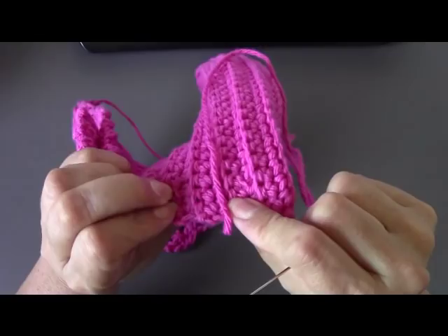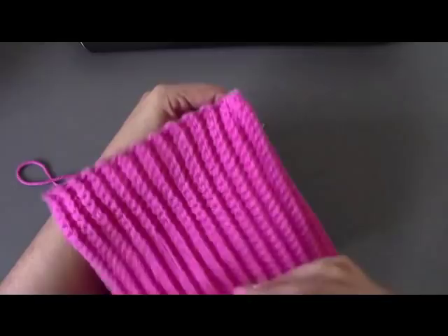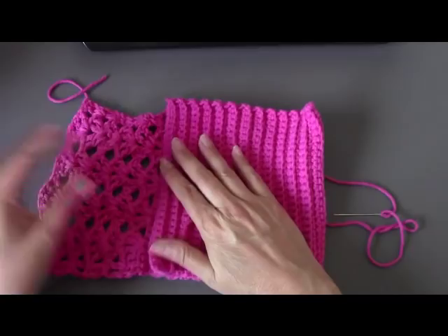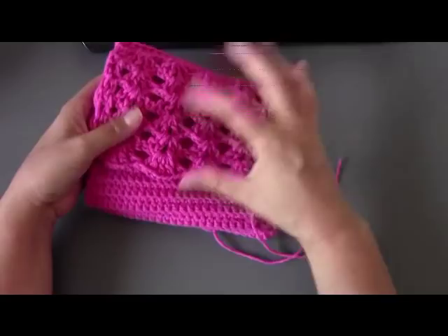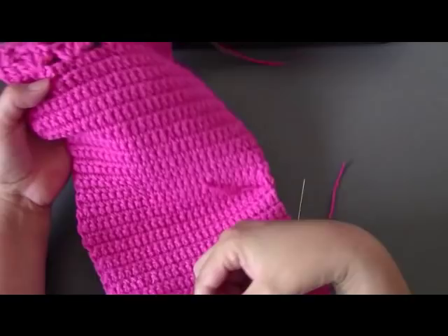I'm going to do this side and then come over and do the bottom side. I'm going to sew in my tails and make sure any tail I have is knotted and fastened off. Go ahead and sew up your two side seams, making sure that the right side — the pretty side of your work — is on the outside and the flap goes over. This pattern doesn't call for a lining, but I know a lot of people like to do linings. If you do a lining, instead of just doing single crochet you could also do double crochet, because the lining will keep anything from falling out.